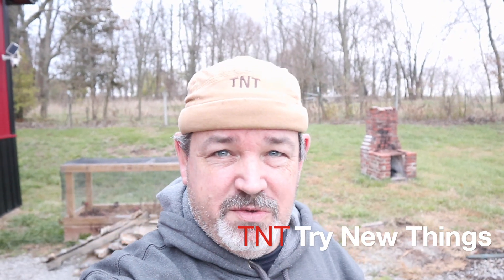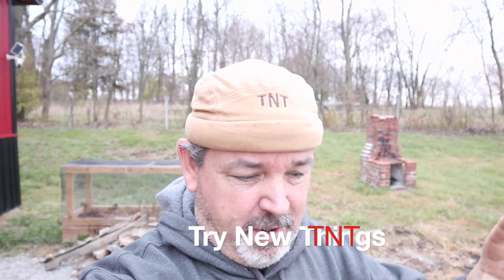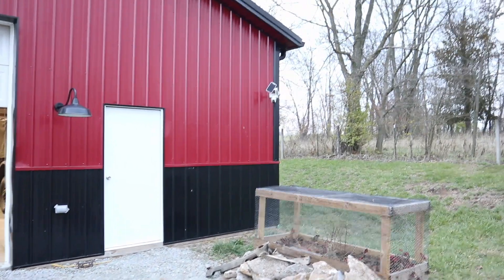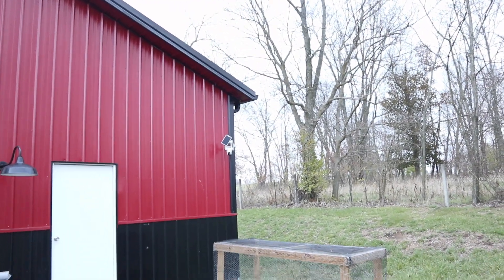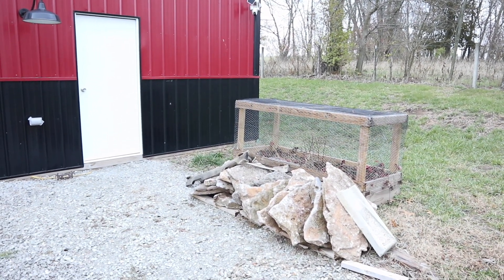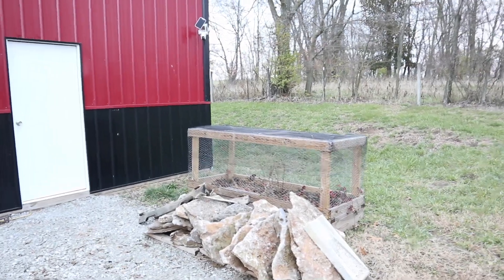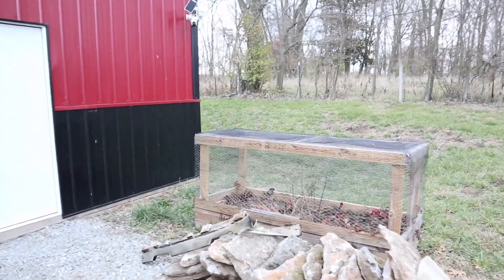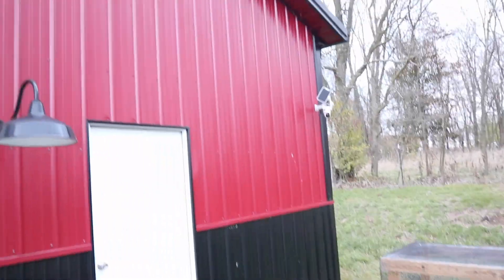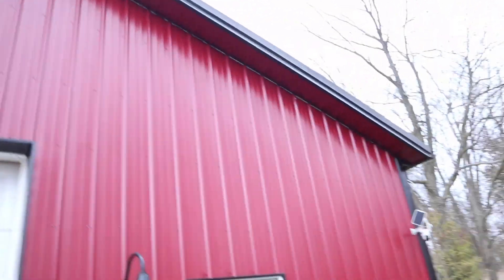Good morning, welcome back to another episode of Try New Things where today we're going to start another project. Over here at the barn I've got a nice downspout coming down the corner that goes directly into the ground and runs underground further down the hill. What I'm thinking about doing is a rainwater collection system here at the corner of the barn — we've got a great big roof surface and could collect lots of rainwater.